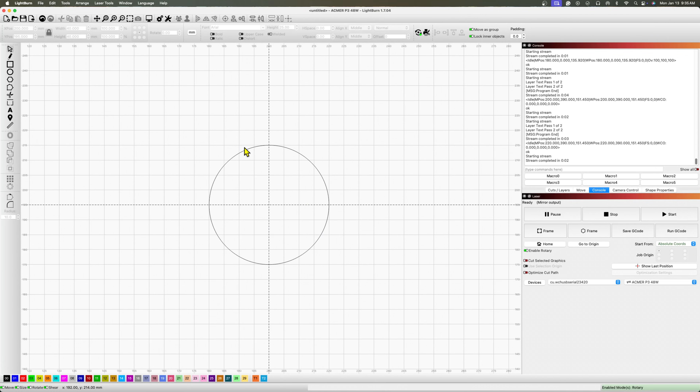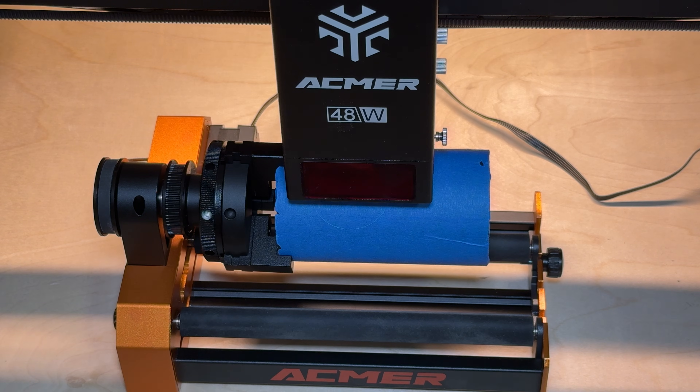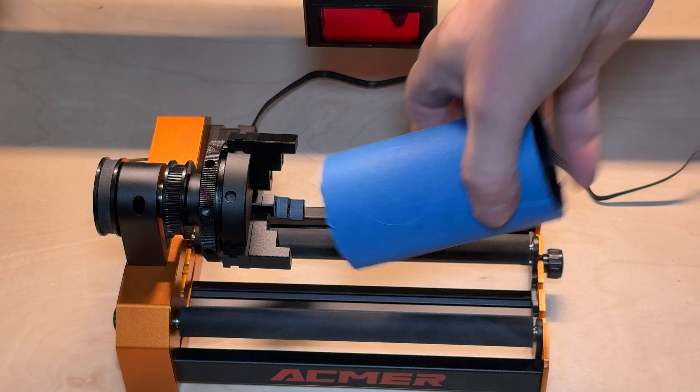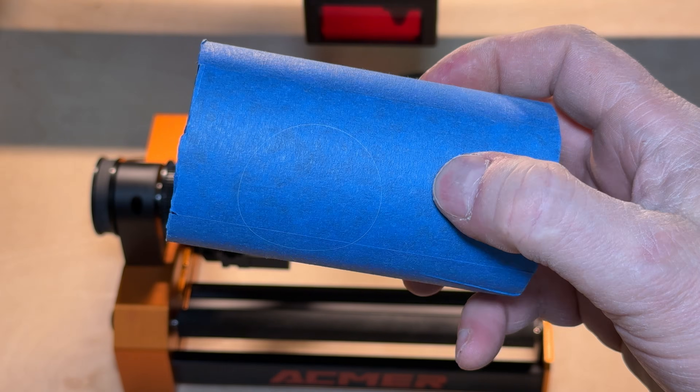I'll draw a circle on a piece of pipe — 40 by 40 millimeters. When I fire that over to the laser I did two passes so you can actually see it move, otherwise it would be too quick. When I pull it off the laser, you get a perfect circle wrapped around a tube, and that's exactly what you want.